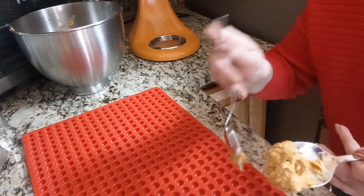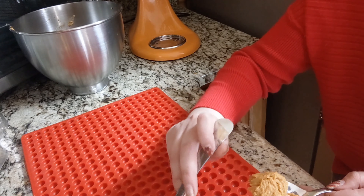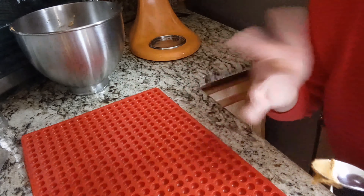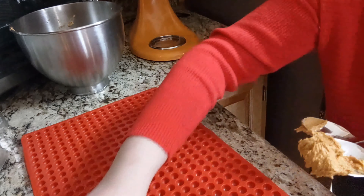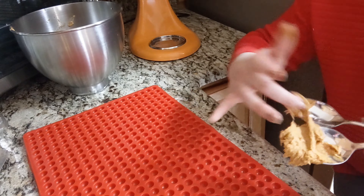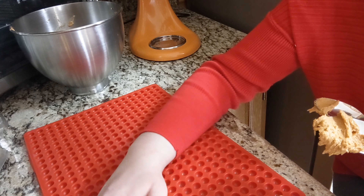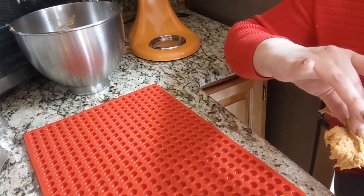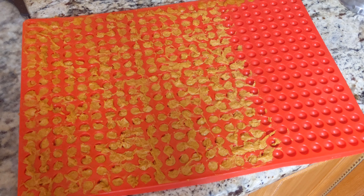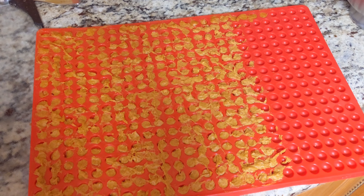It was a little bit of trial and error. At first I was trying to fill the silicone mat using some spoons — that didn't work out. So we moved to plan B and I ended up needing to use my fingers, which I wasn't thrilled about, but it worked out thankfully. As you can see, they are ready to go — pop them in the oven at about 350 degrees.